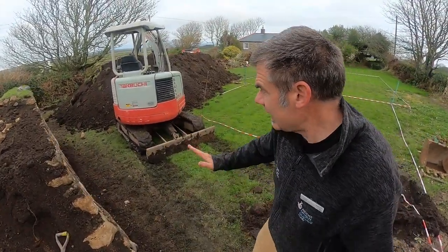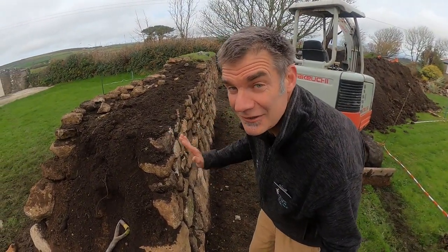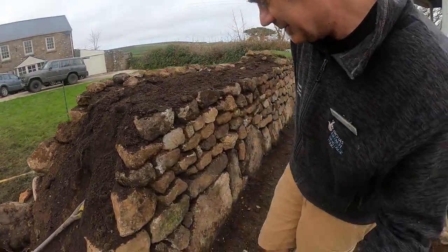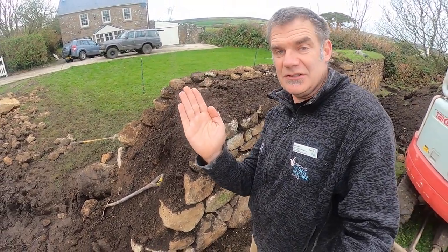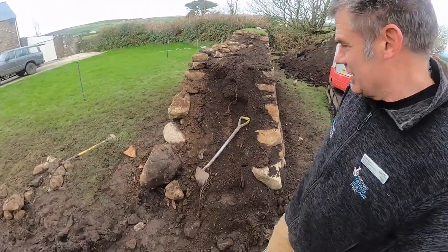This angle that we end up sloping in at is known as the batter, and to make the hedge really nice and strong what you want is a concave batter. What that means is that the stones down at the bottom — these ones down here which are known as the grounders — their outside face is about perhaps 30 degrees, and then gradually it comes around to upright so you get that nice concave shape.